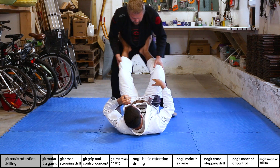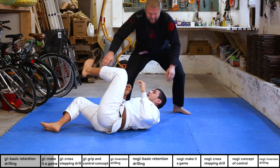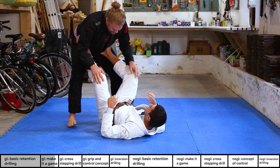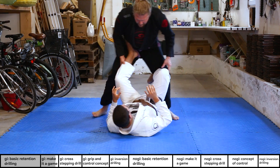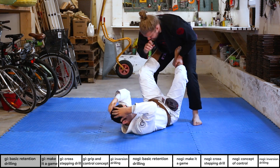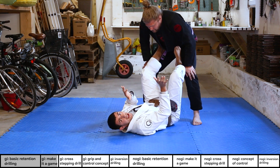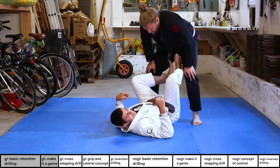He gets a point when he touches my head, and we move back and forth. You can also start blocking with your hands and being more active with your hands to prevent him from getting grips — this will help later on as well.